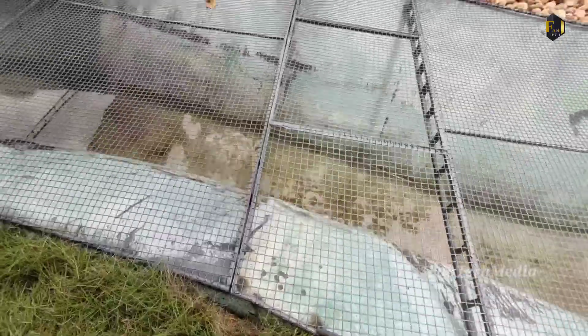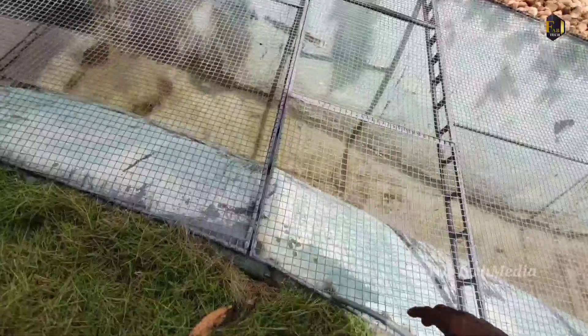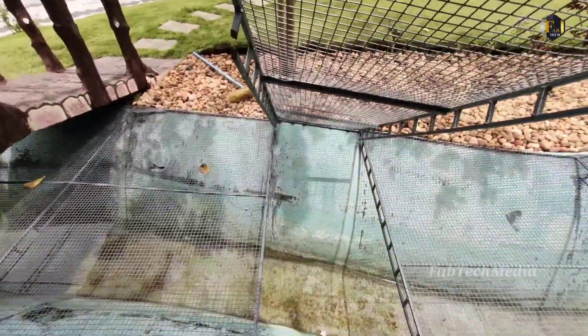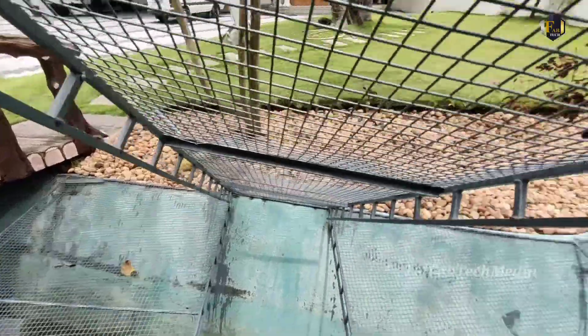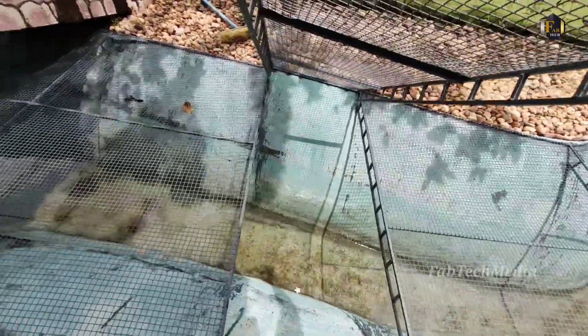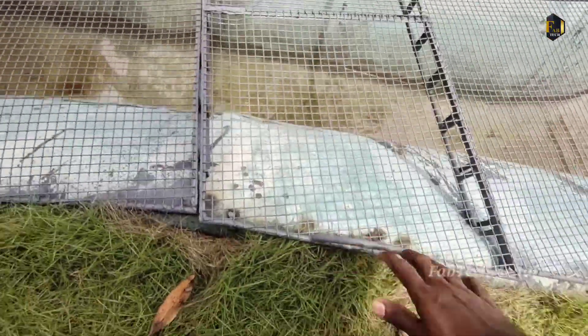This is the idea of our building. We have to put a door. We have to clean the door.